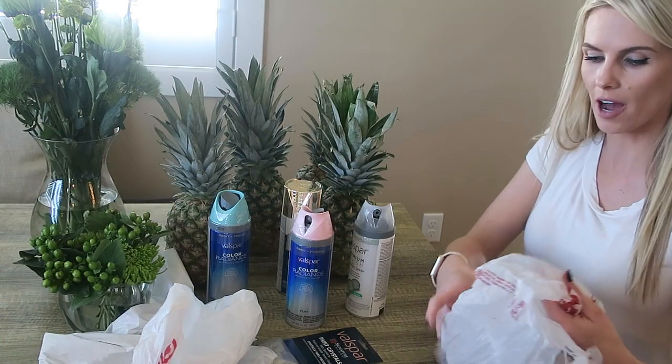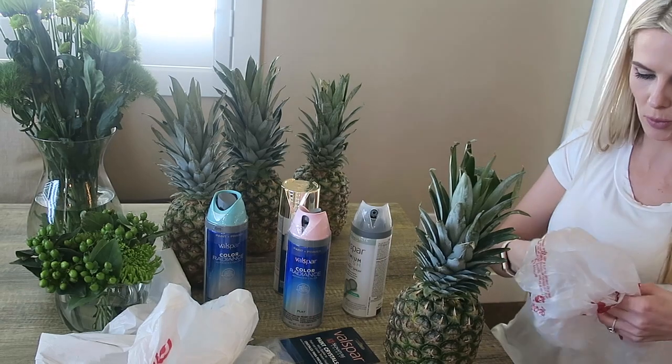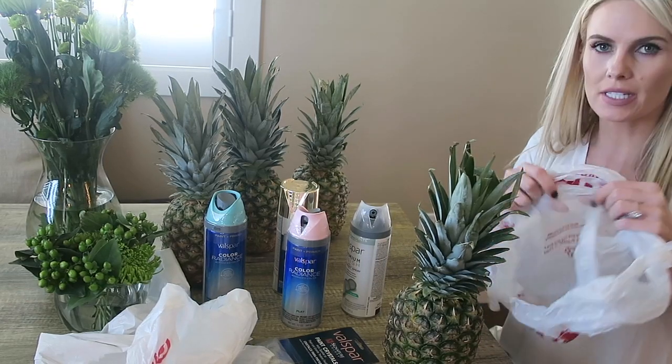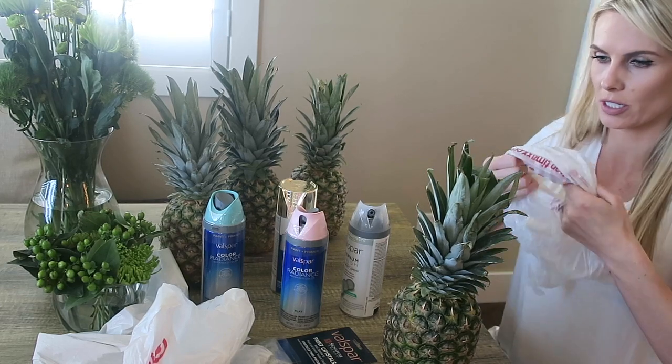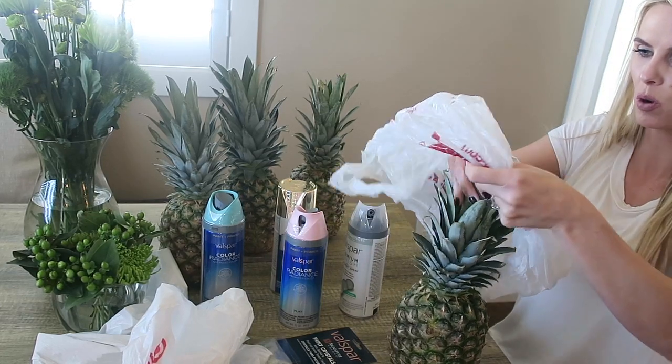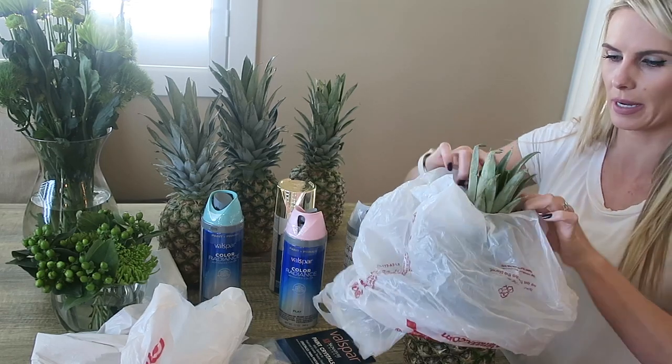We are just going to start off by securing the 'hair' of our pineapple, as I'm going to call it. All we're going to do is take an old shopping bag — there's really no rhyme or reason to how you want to do this — and we're just going to pull it through to protect the top of the pineapple.